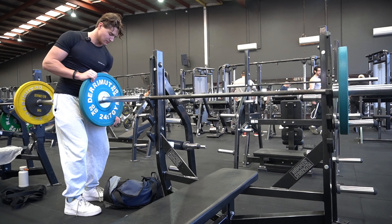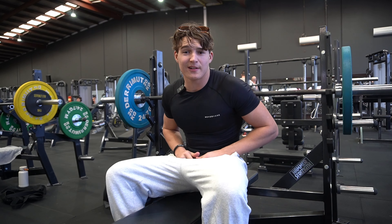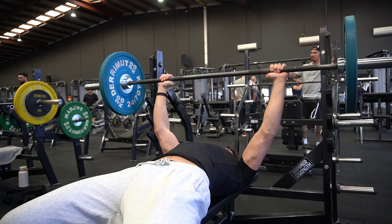Try to work up to 95 for five. Now, this is the real determinant of the workout. If this feels light, we're good. If it feels heavy, we're pretty much done. Yeah, that's nice.